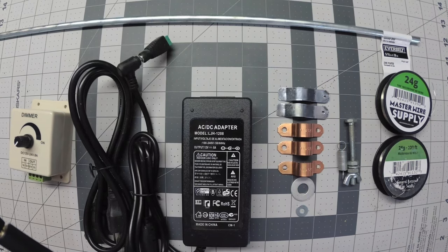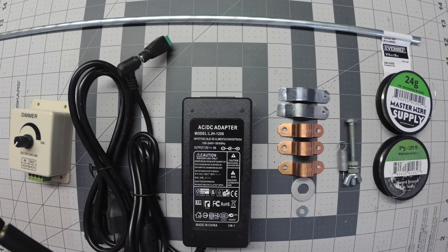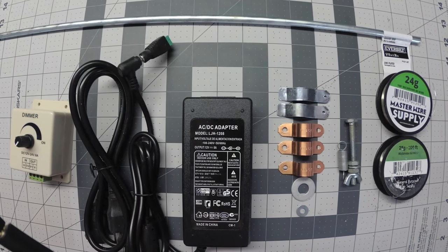Here's a look at the elements you'll need before starting this build. The main items being a dimmer switch, power adapter, on/off switch, cutting wire, and a zinc bar. Some of these are Home Depot items and the others can be purchased through Amazon. I'll make sure to leave links for all of these items.